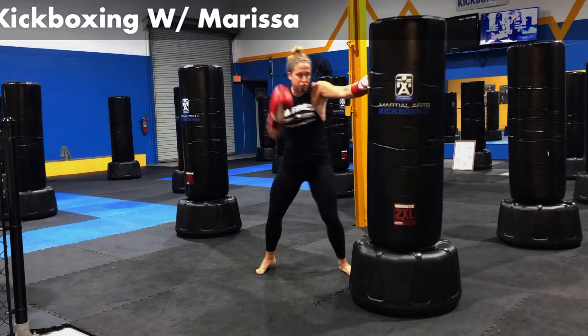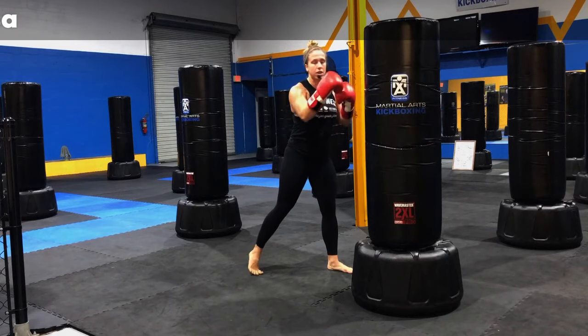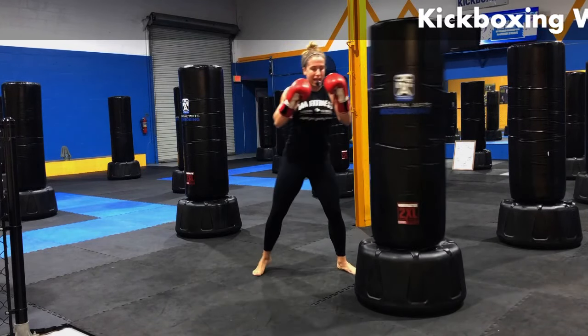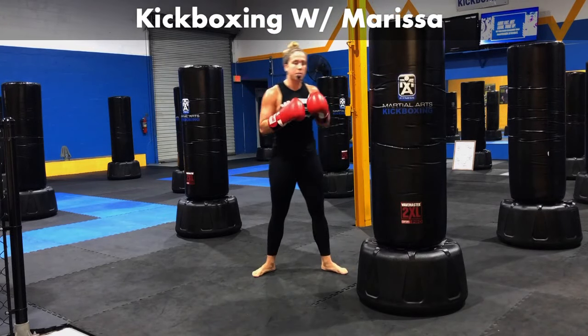Let's go ahead and add in a cross punch. Jab, cross. Getting that nice extension, that body turn. The hand shoots right out there, comes right back. Give me that one-two punch, that jab, that cross. Breathe out every time you hit it. Always let that air go.